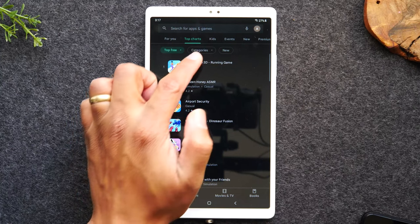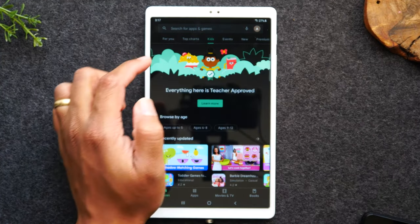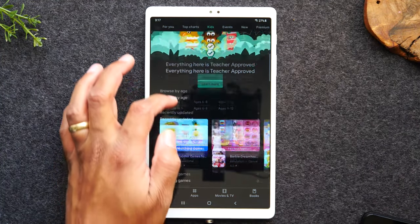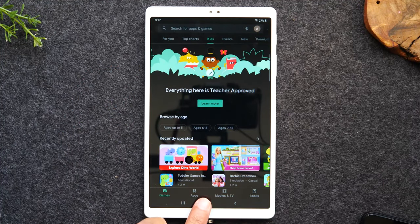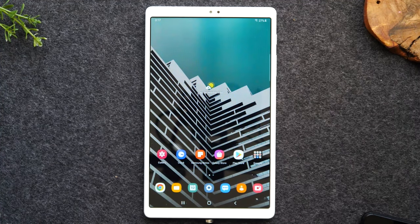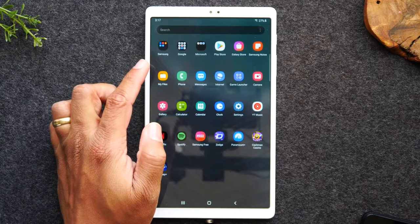They will sort things by top charts — what's most popular, what are great apps for kids, and lots of things to look through. Now I'm going to tap the home button, and if I want to get to where those applications were downloaded, I need to swipe up.